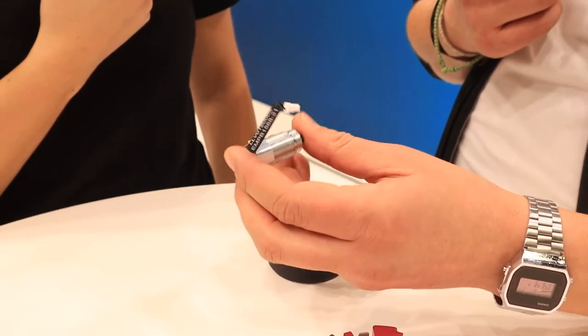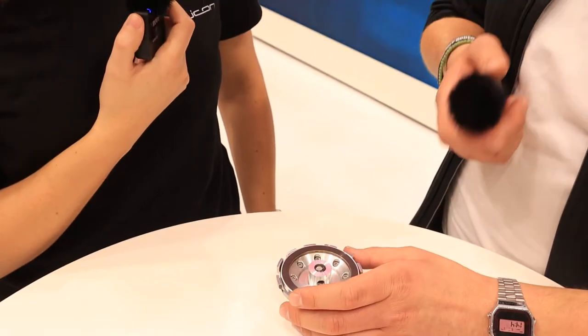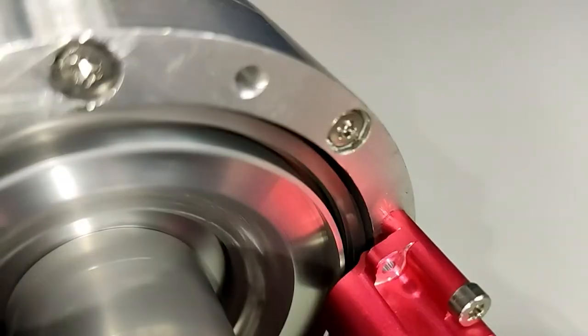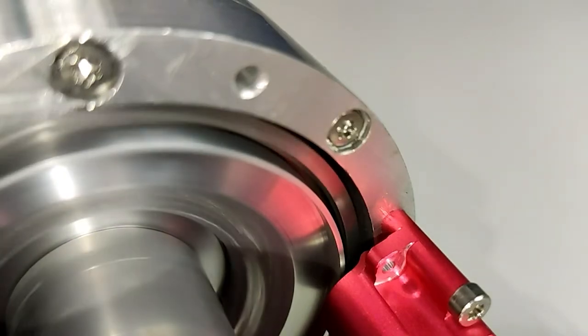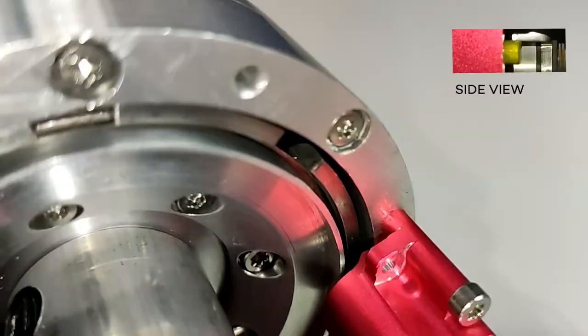Dadurch haben wir einen sehr geringen Verbrauch, der unter 3 Watt liegt, und können trotzdem hohe Drehmomente erreichen. Wir reden davon bis zu 16 bis 20 Newtonmeter, können aber auch sehr kleine Drehmomente abdecken wie 0,5 Newtonmeter für die ganz kleinen Achsen. Das wäre dann eher beim Zirkulo 7, und beim Zirkulo 9 können wir dann bis zu 20 Newtonmeter kommen.